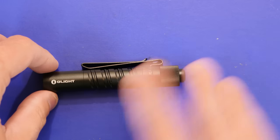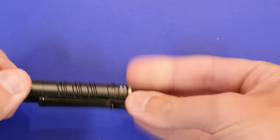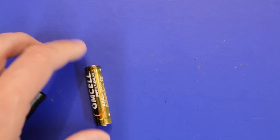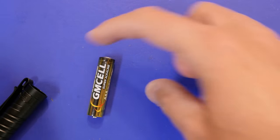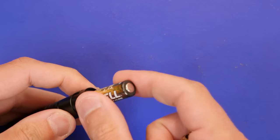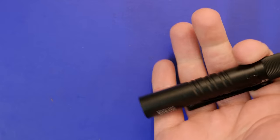This is a single AAA battery system. Very simple — you just spin off the tail cap here, out comes the battery, just a regular standard AAA. I'm using an alkaline; you can also use nickel metal hydride or a lithium if you wish. Pop the battery back in with the negative side up, screw the tail cap down, and we're in business.